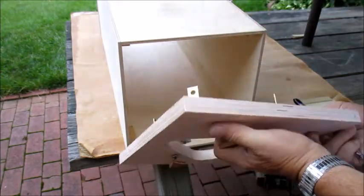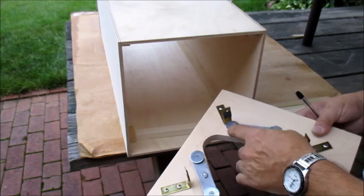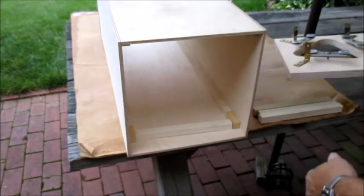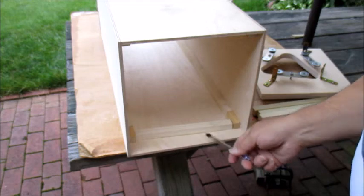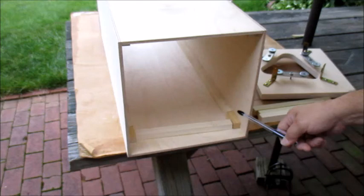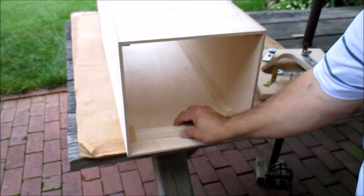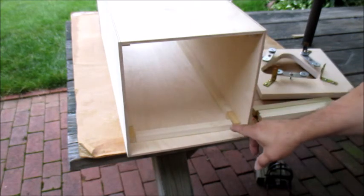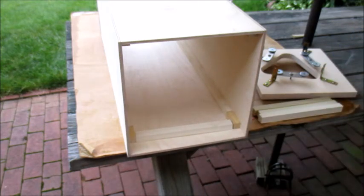I forgot to mention the mirror will be either glued down with silicone or double sided tape — I'm not sure which yet. Here you can see the corner pieces of wood I used to set the two and a half degree angle. When I'm done I'm going to glue in some poplar bracing all the way around so that the mirror cell can screw into the poplar braces.